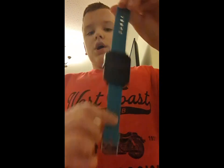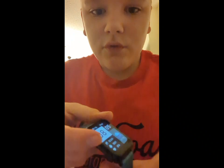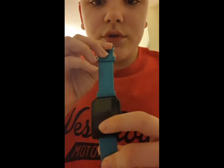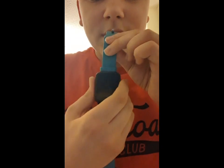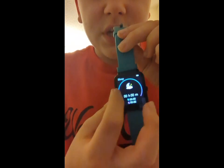Here is an example model of a smartwatch. You can see the time, though it's upside down. You can check the sleep and scroll the menu.